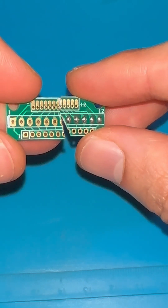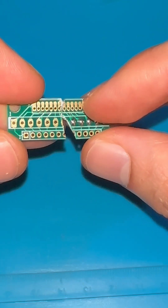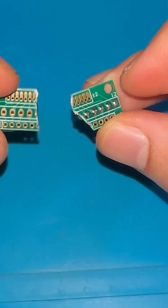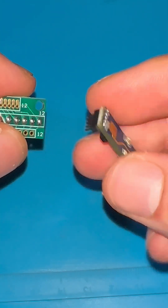My solution is to use one of these adapter PCBs, which adapts the small pin header to the larger one. I had to cut this PCB in half because I only want to use five pins of it, and then I can insert my sensor.